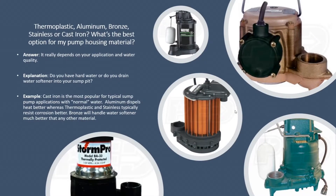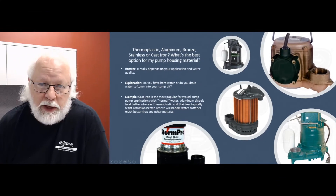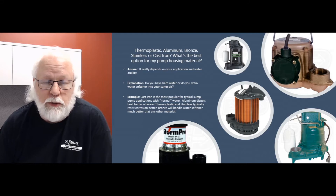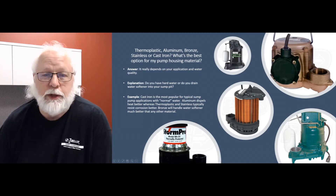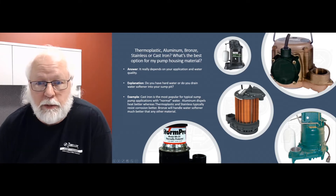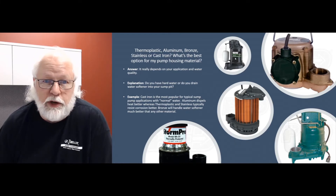It really depends on your application and water quality sometimes. Oddly enough, thermoplastic, which are usually some of the less expensive ones, don't corrode. So you're not going to have any corrosion with these pumps as long as you don't drop something on them that cracks the housing. They generally do pretty well.